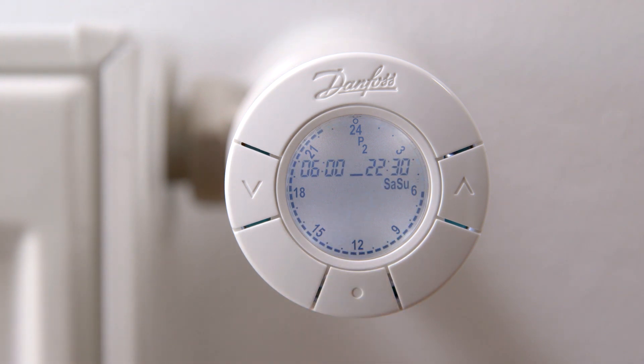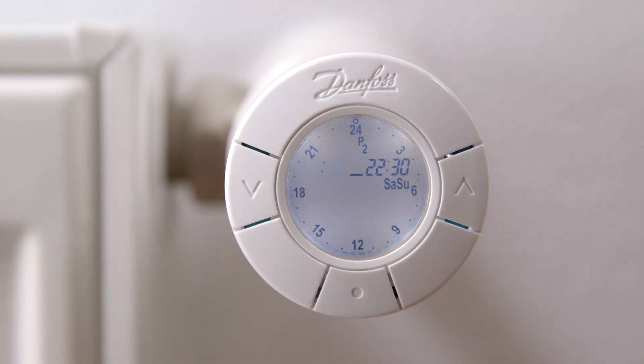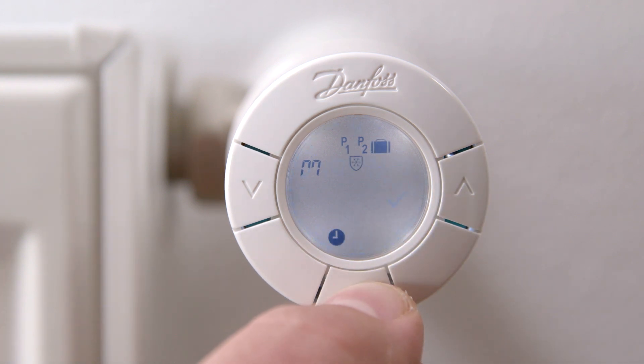Now adjust the comfort period for weekends, Saturday to Sunday. Weekends have only one comfort and one setback period and automatically use the same comfort and setback temperatures as chosen for weekdays. Use the arrows to define the beginning and the end of the comfort period and press the middle button. Confirm the P2 individual setting by pressing the flashing tick.